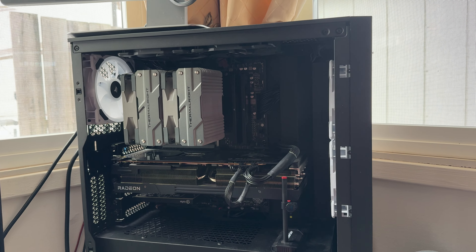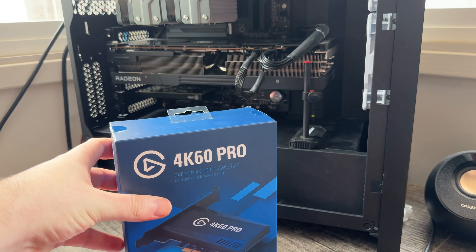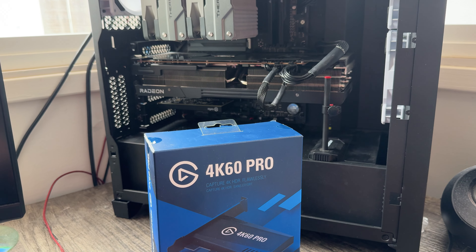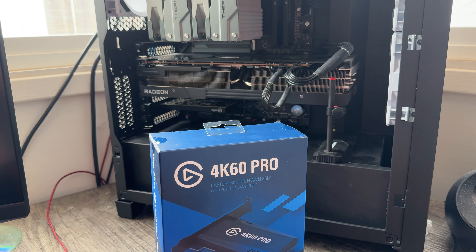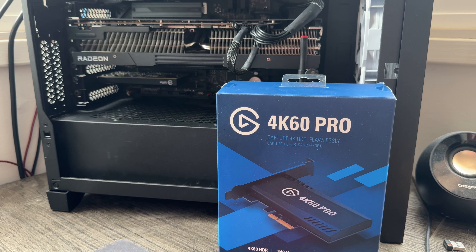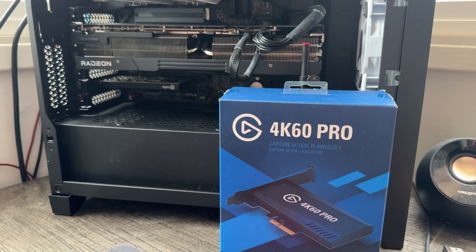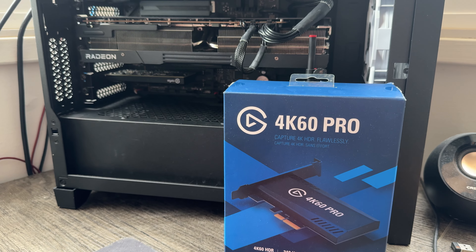I have made the worthwhile investment — well, I hope it's a worthwhile investment — to get a capture card. Finally. Something I can use to capture stuff from these computers I have, and hopefully not have to deal with moiré patterns on the screen while doing so. I guess you could say this is years in the making, but that's not really true. Alas, we finally have some kind of a capture card.